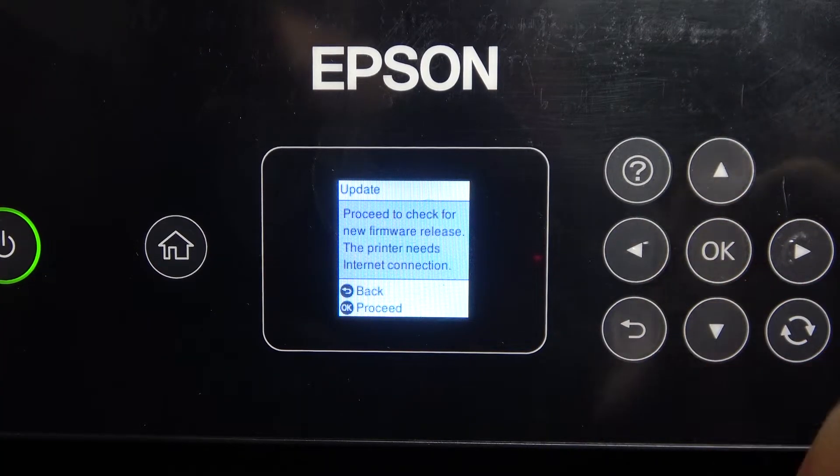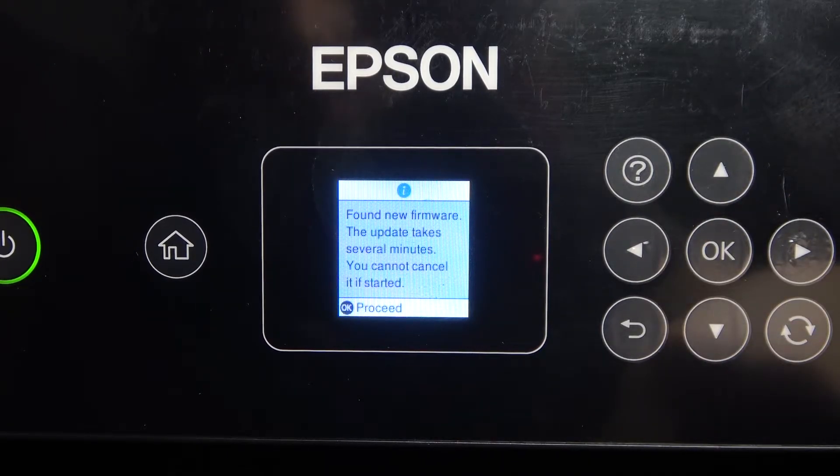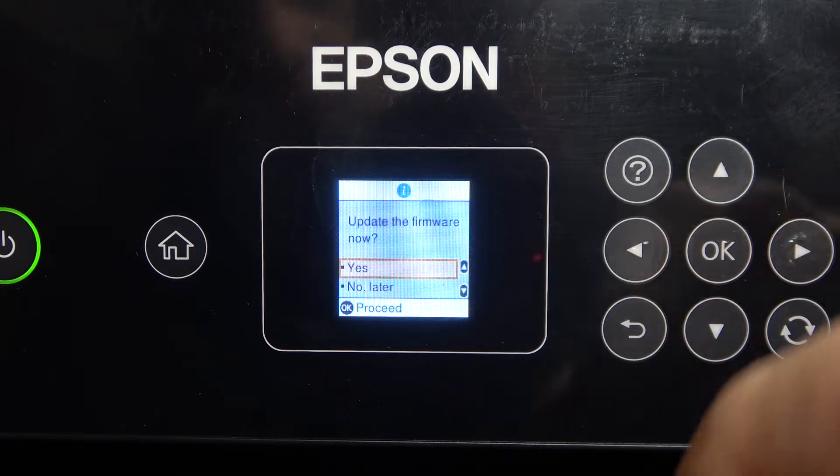To check for a firmware release, the printer needs an internet connection. Click OK. It has found new firmware — the update takes several minutes, and you can't cancel once it has started. Click OK to update the firmware now.